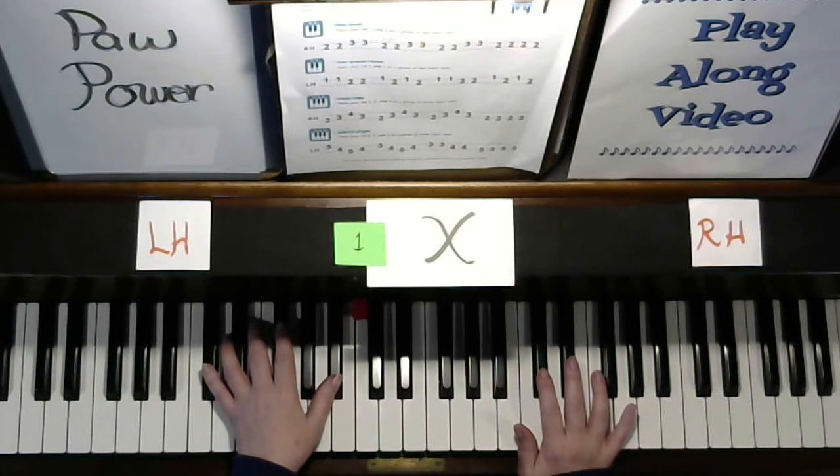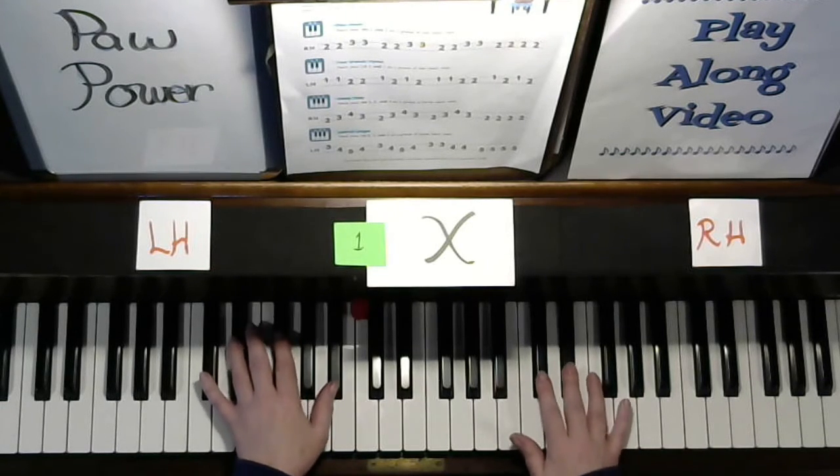Let's try it again. Faster still. One, two, ready, go. Two, two, three, three.